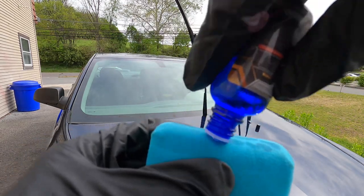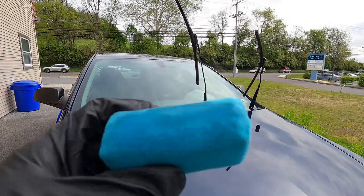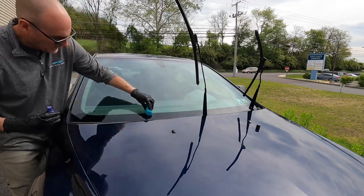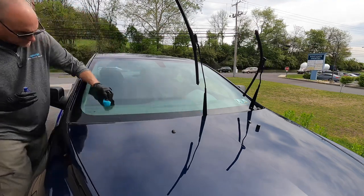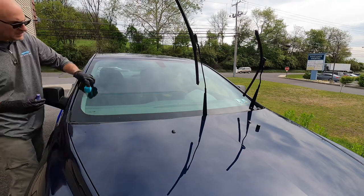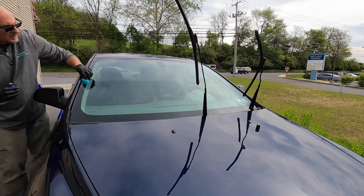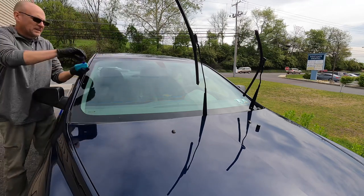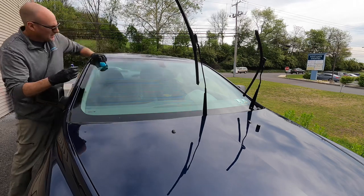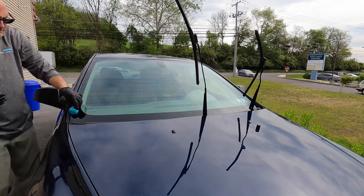Prime the applicator again and put a nice heavy dose on it, spreading it out. Put a generous amount on the glass. With 30ml, you're going to be able to do half a dozen to a dozen cars depending on how much glass you protect. You can use it at home on your shower doors, RV, boat — anywhere you can imagine that has glass or plexiglass that you want to protect and keep clean.